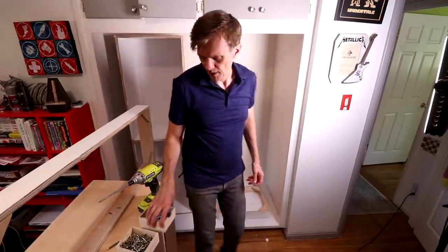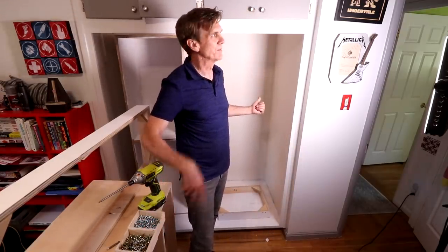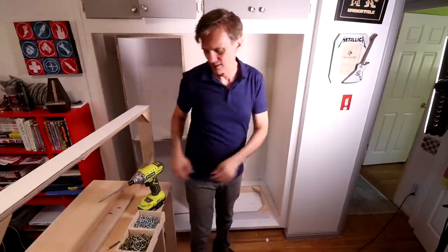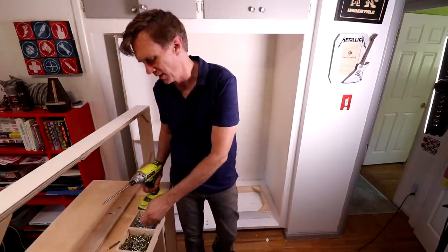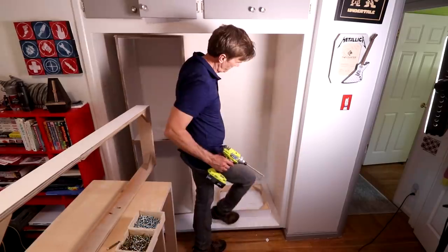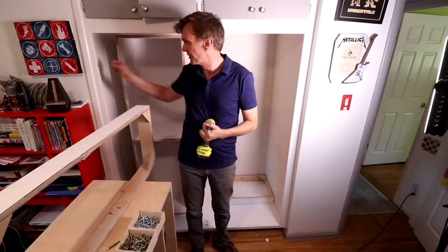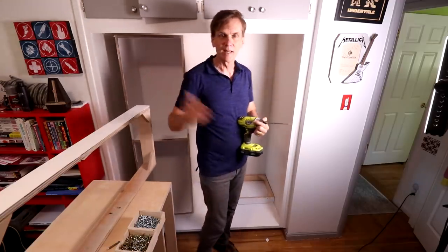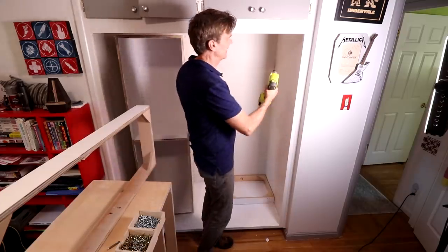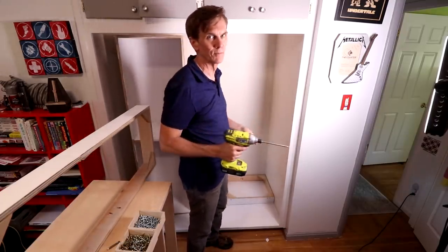The funny thing about it is making these closet organizers was way easier than making the closet organizer in the big closet, but the installation on this one has proven to be ten times more difficult. I think the biggest problem was this lip on the side here. I didn't really account for that, and to put things in there, it's just not wide enough to tip it and then straighten it up.